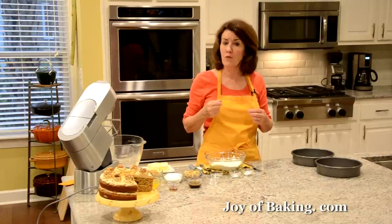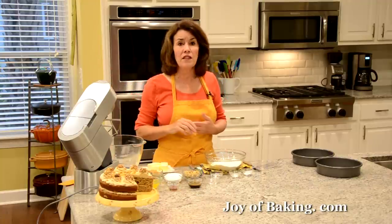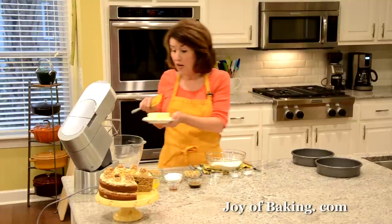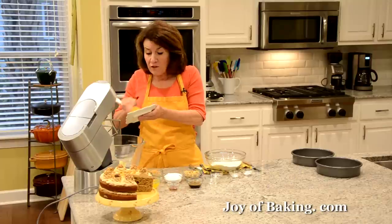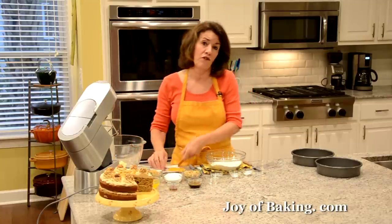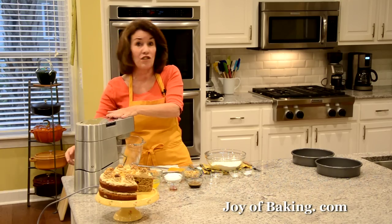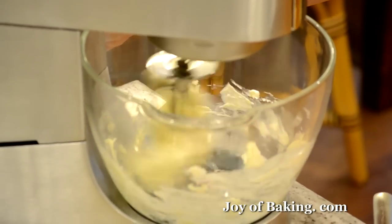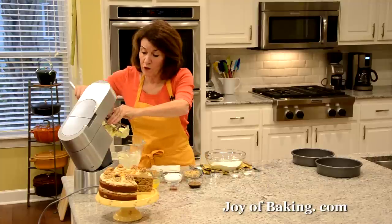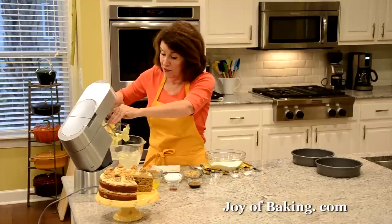For the batter, if you have an electric stand mixer use your paddle attachment — you could also use a hand mixer. The first thing you will need is three quarters of a cup, which is 170 grams, of butter at room temperature. I'm using unsalted because I like the flavor and I like to control the salt in the recipe, though you could use salted butter. I'm going to beat this on medium speed just until it's nice and smooth, and as always scrape down the sides and the bottom of your bowl as needed to make sure everything gets mixed together.